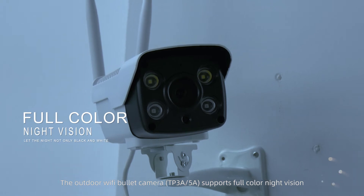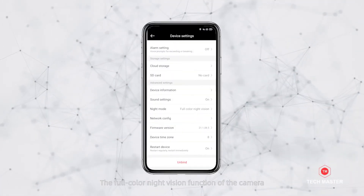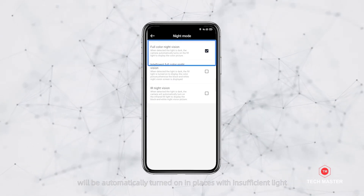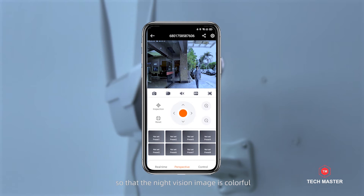The Outdoor Wi-Fi Bullet Camera supports full-color night vision. This function will be automatically turned on in places with insufficient light, so that the night vision image is colorful.